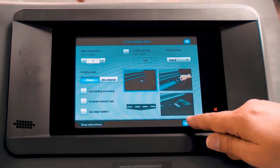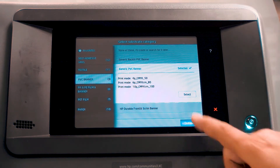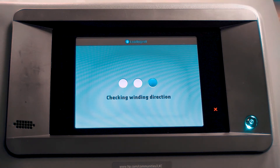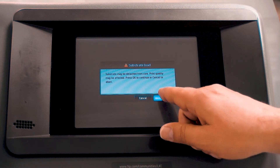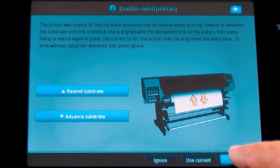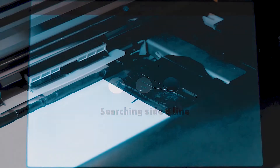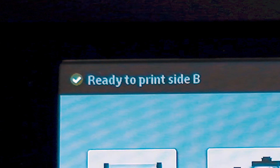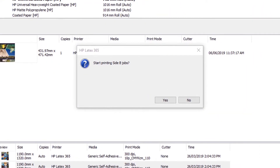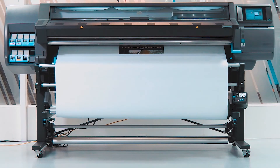Touch Continue. Select the loaded substrate from the list, and then touch Continue. The printer checks the winding direction and the skew. If the printer detects a skew value higher than 1, a warning message will display — follow the panel instructions to correct the skew. Afterwards, the printer searches for the black reference line on the substrate. If the printer does not find it, the front panel asks you to move the substrate back and forward until the reference line is found. Use the mark made on the material to make it easier for the printer to read the reference line. Once it is correctly loaded, the front panel confirms that Side B is loaded. The RIP prompts you to print on Side B — select Yes. Select Print Now in the RIP window. Side B prints with the same image as Side A.